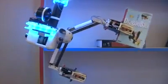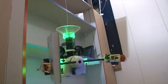Actuated fans give the handbot control over its angle of rotation around the vertical axis.